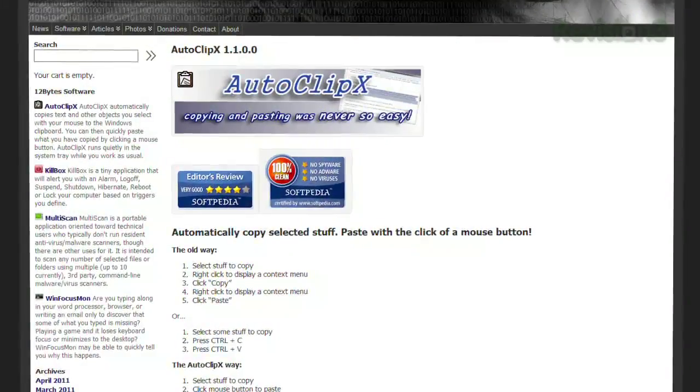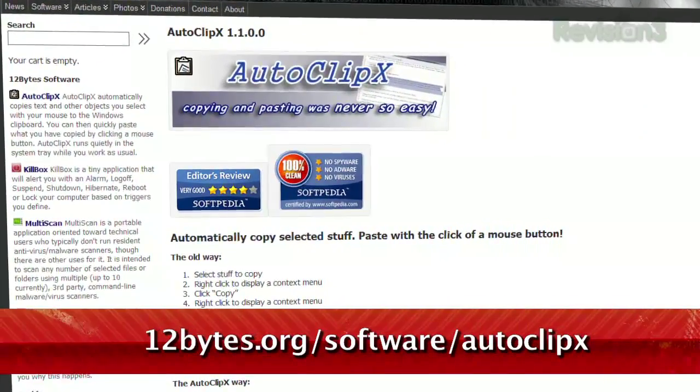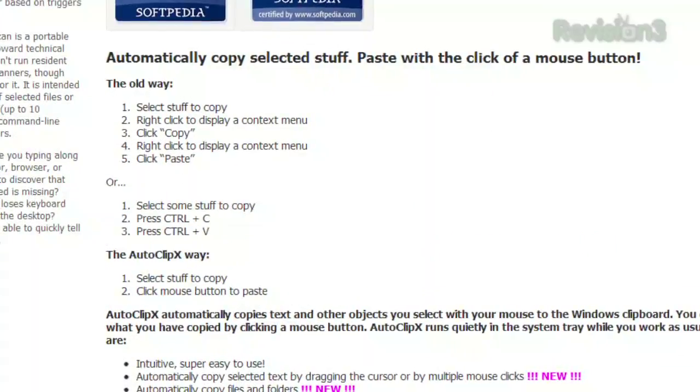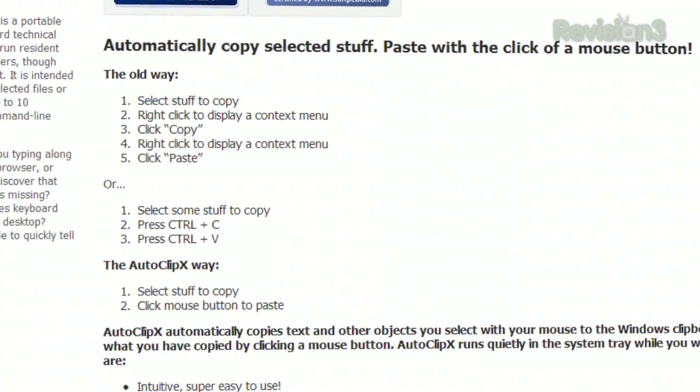It's with the help of a little program called Autoclip X, available at 12bytes.org/software/Autoclip X. It works by automatically copying anything you highlight to the clipboard, then lets you paste by clicking the middle mouse button.